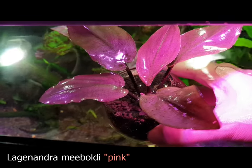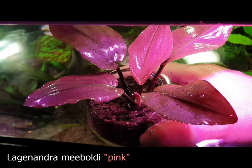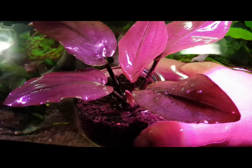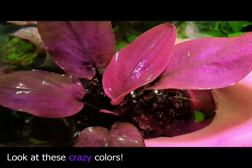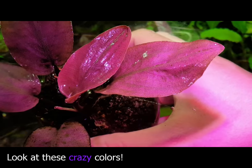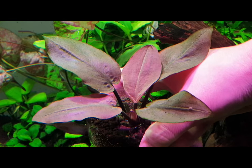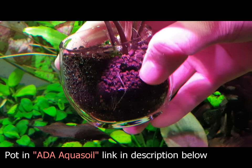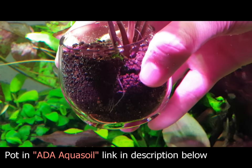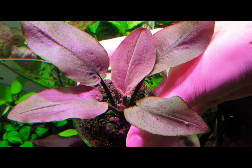First, let's talk about the plant that I'm holding right now. This plant is called Lagunandra meboldi pink and originates from the family Araceae. Like Bucephalandra, this plant grows from a rhizome and is capable of getting quite big. What I recommend is potting the plant. This keeps the root system quite compact and the plant stays relatively small.